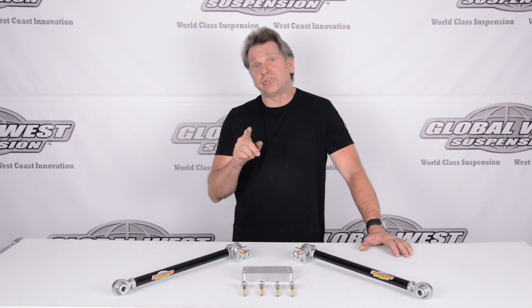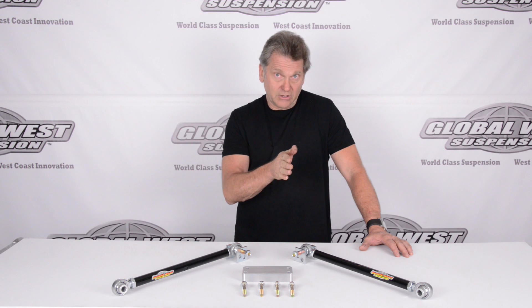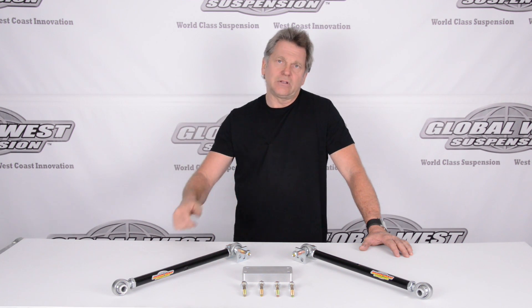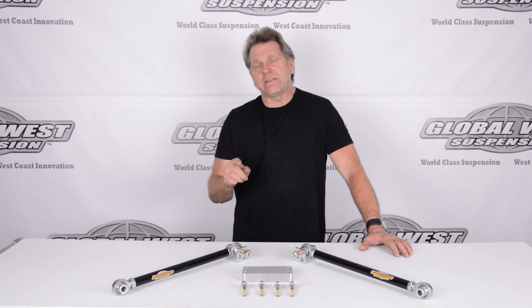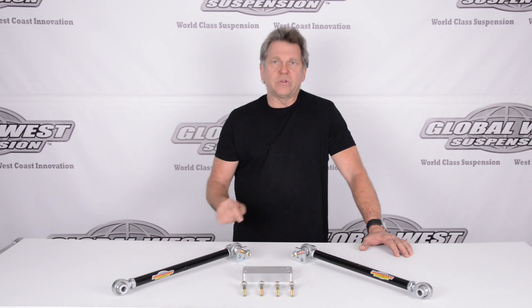I'm going to show you two clips. We're going to show you how it works on our alignment machine — before we did anything, and then after we install this — plus a quick clip on how easy this is to install. Let's go take a look at the camber curves between a stock rear Corvette and one after we install this.